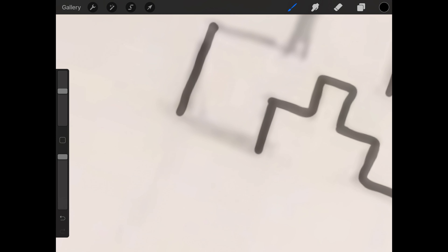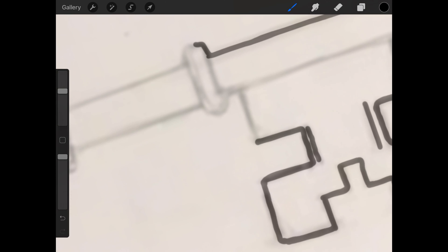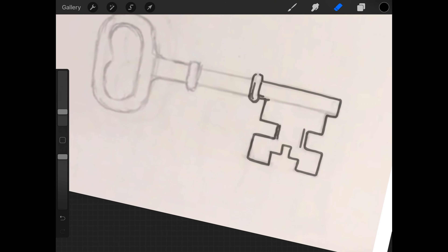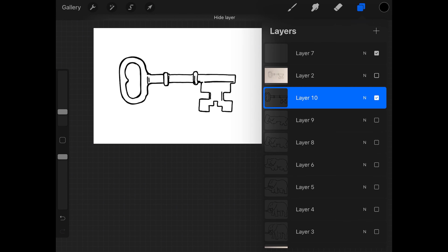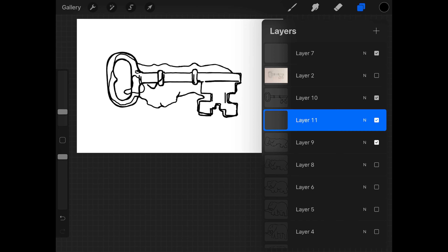Okay, just tracing around there, nice and quick. Remember, accuracy and real quality of line and detail isn't that important because all of these frames are only going to appear for a fraction of a second — we're probably going to run this animation at about 10 frames per second. So in between layer 9 and 10 I just need a couple more frames to complete this little morphed sequence.